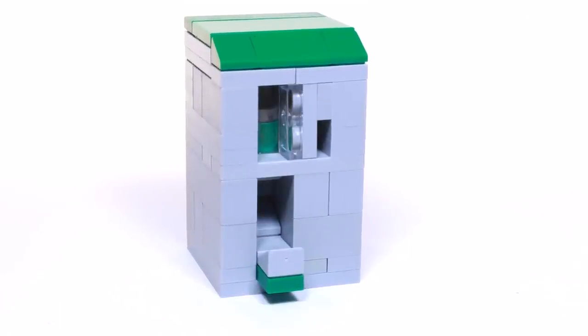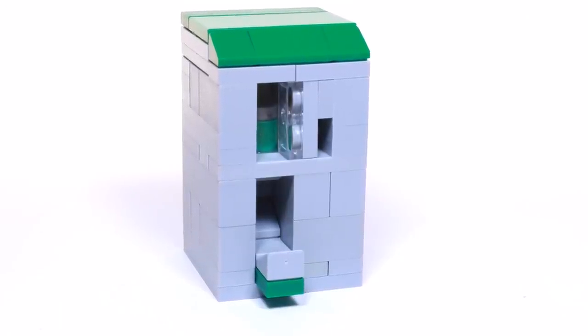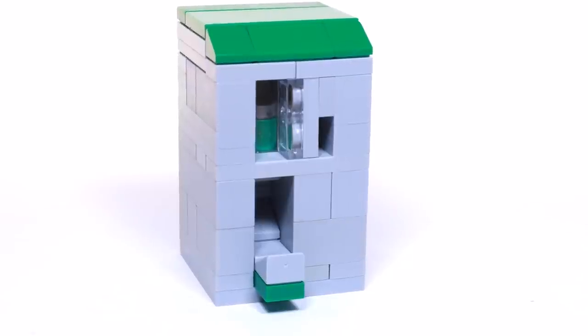Welcome back, this is Jordan and today I'm going to be showing you how to build this working LEGO soda machine. So let's take a look at how it works.